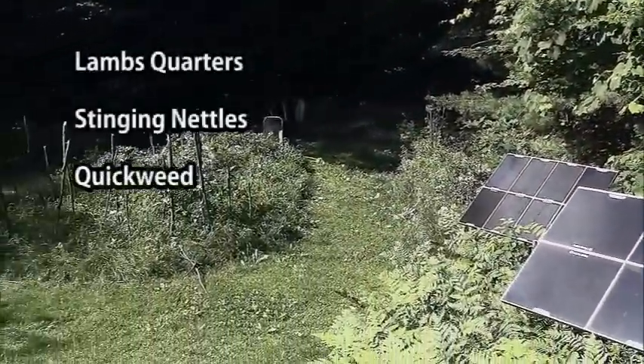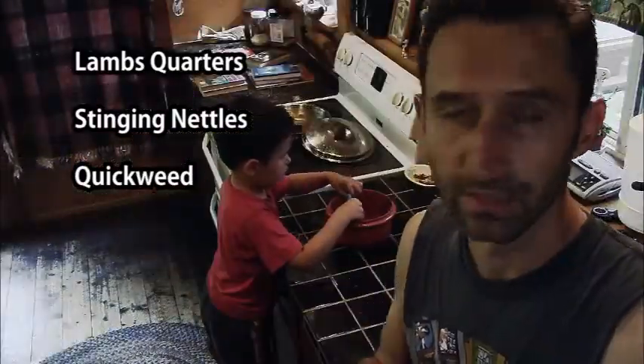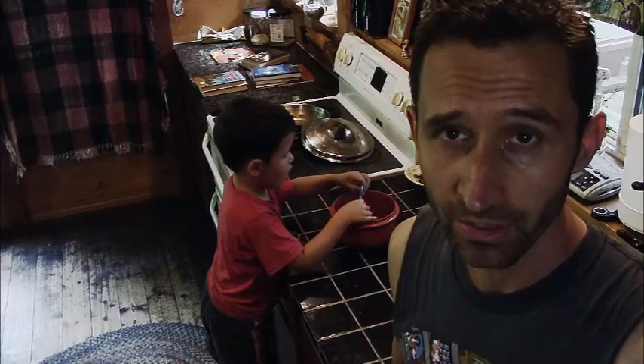I got lamb's quarters, which I've done a video about, nettles, which I also did a video about, and quickweed, which is mentioned in one of my videos. Those are three things that just grow really easily in my garden.